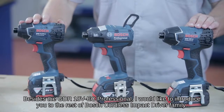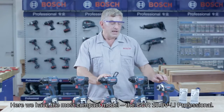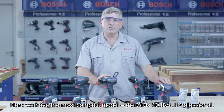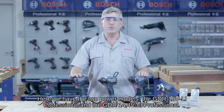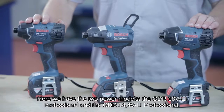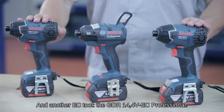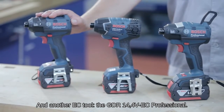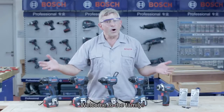Beside the GDR18V EC Professional, I would like to introduce you to the rest of the Bosch cordless impact driver family. Here we have the most compact model, the GDR10.8V Li Professional. Here we have the two power models, the GDR18V Li Professional and the GDR14.4V Li Professional, and another EC tool, the GDR14.4V EC Professional. Welcome to the family.